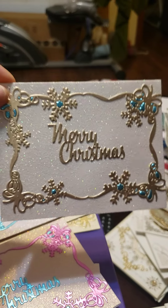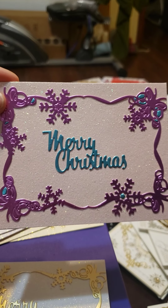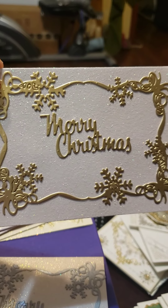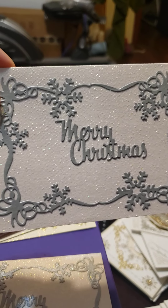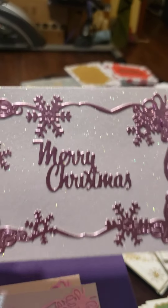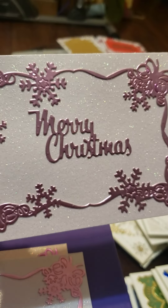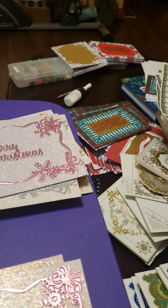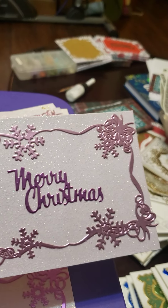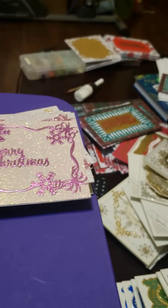This one — the blues just happened to stay in the die from the paper before I did the gold, and I just left it in there. I like it. Just something different — really glittery. This does not show you how much shine it has in here. Now, that's two different colors. That Merry Christmas is one color and that border is another. And that paper is Anna Griffin that the dies are cut out of.